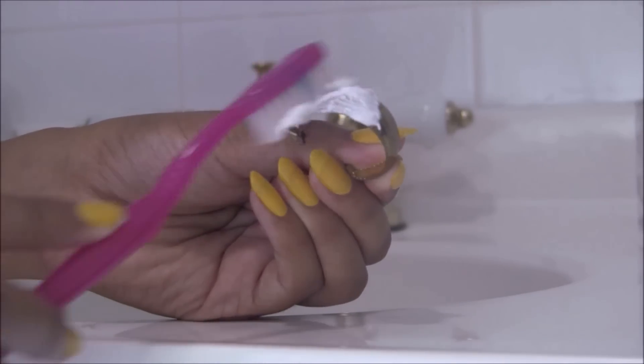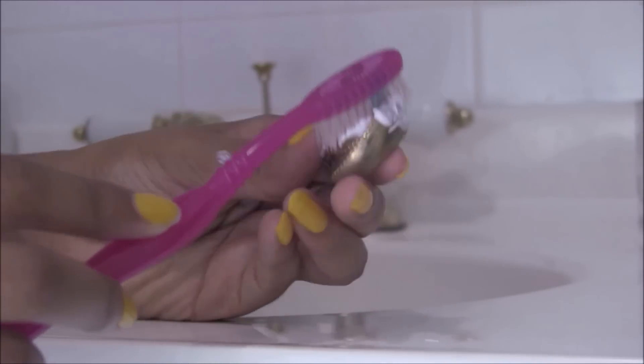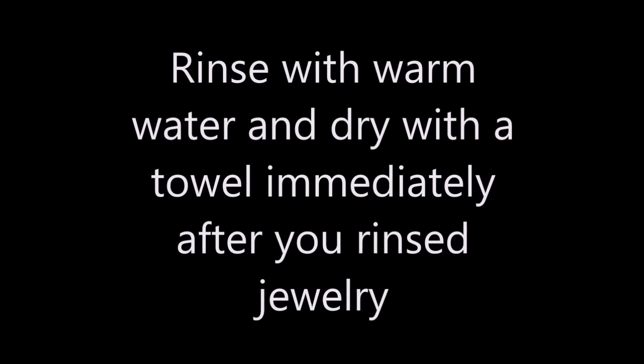So you just want to put your toothpaste on your toothbrush and scrub it all over your jewelry piece. Make sure that toothpaste is everywhere. I advise you to just go in a circular motion.